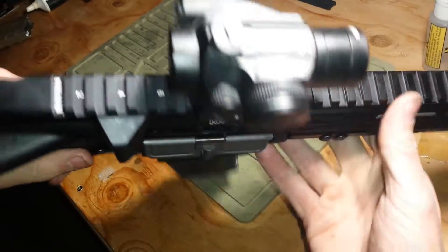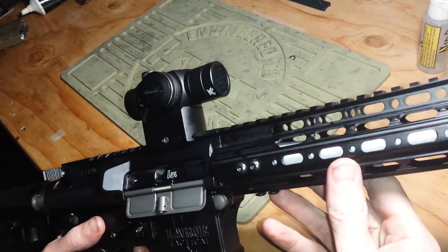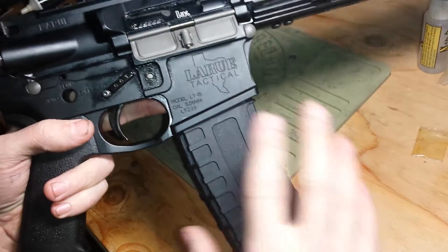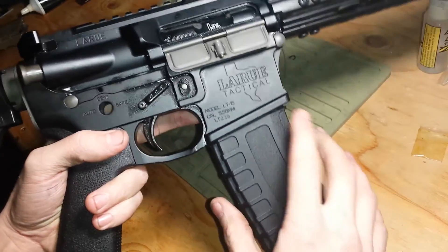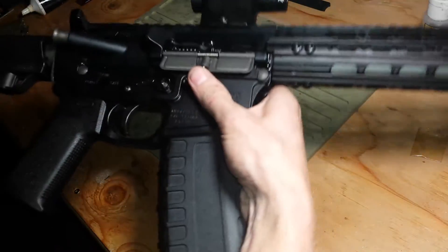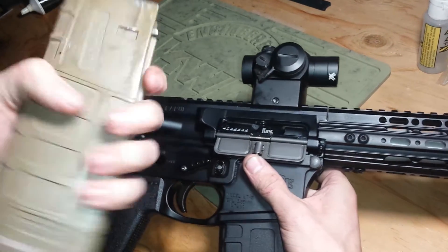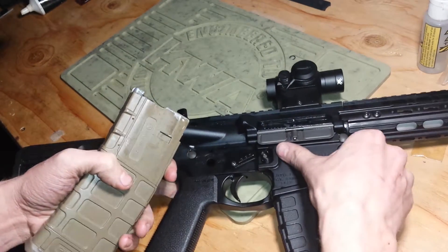I'll open it up in a second to show you some more stuff. This is a Vortex Spark real steel red dot with the corresponding kill flash. Currently what's in it is a GHK G5 magazine — runs great, very energy efficient, but since it does not have a valve lock on it, the bolt carrier cycles but with minimal recoil. It is very gas efficient. PMags do work in this gun with a little bit of modification — just the spring tension on the magazine release is what matters to keep these magazines in here.